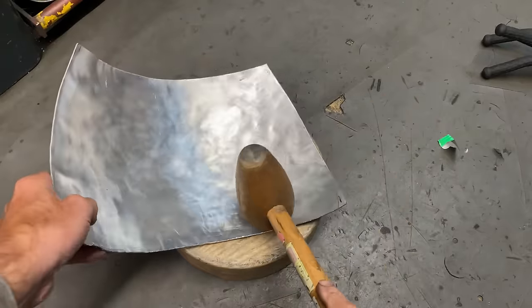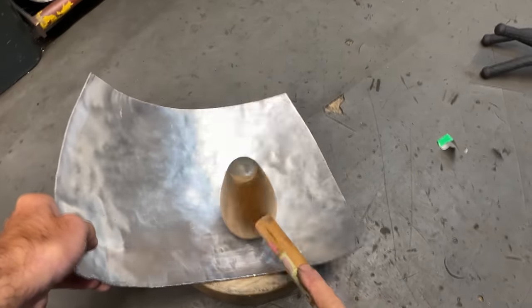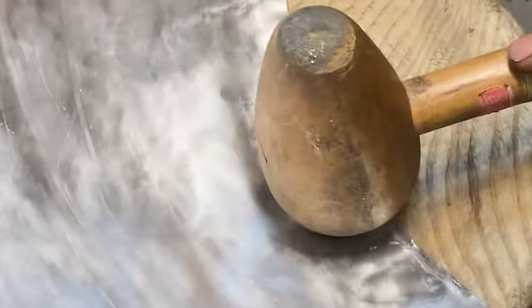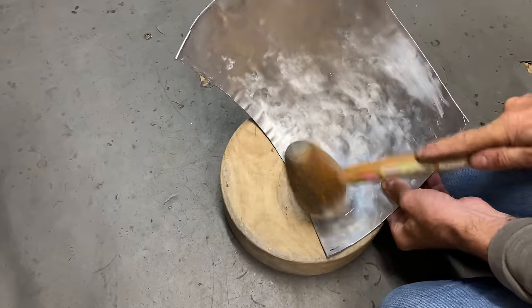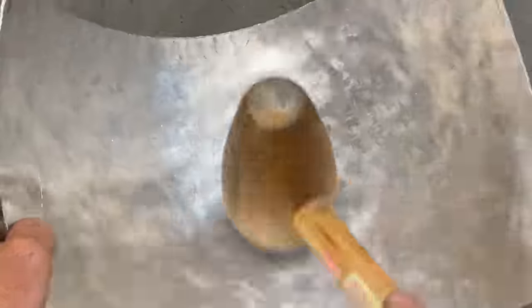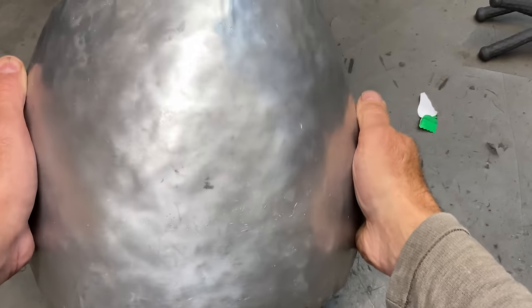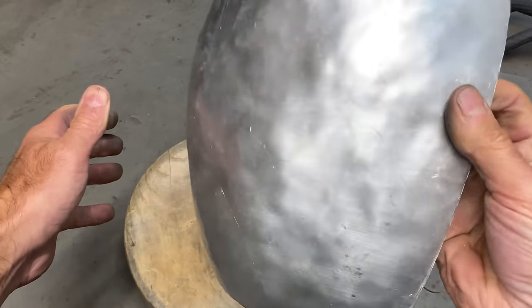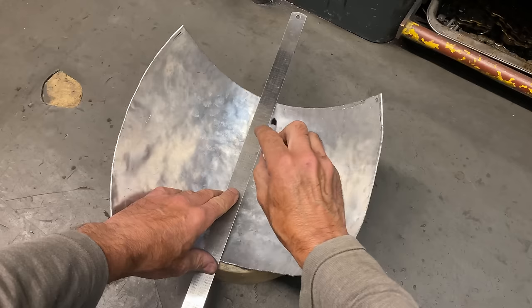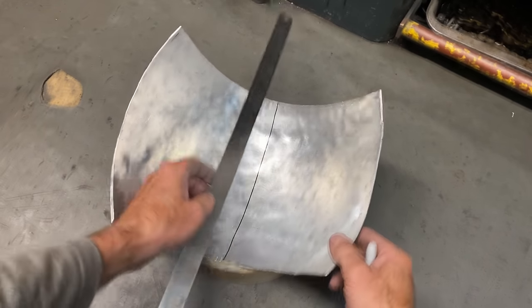After about five minutes of bashing, I have a quick look at my reference book, then carry on. I've been bashing this sheet of aluminium for about half an hour now and it's starting to take shape, so the next thing I need to do is put in some datum lines on the inside. This will help me get it equal and even from left to right and top to bottom.